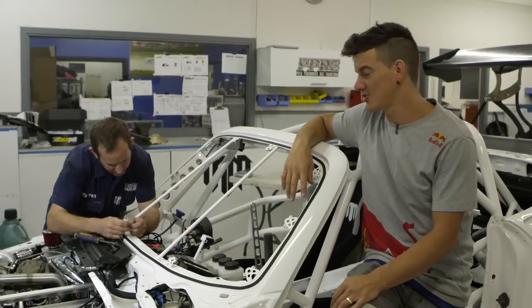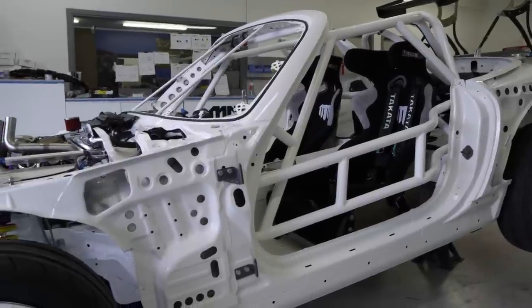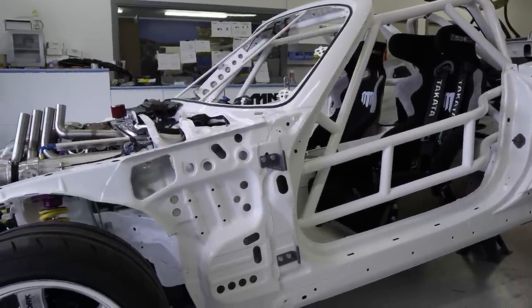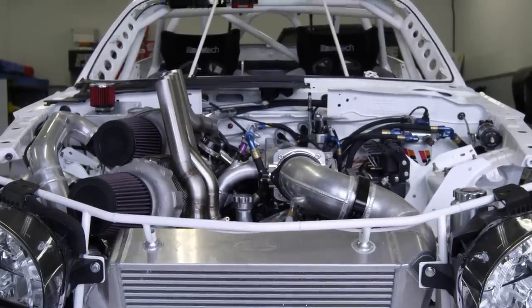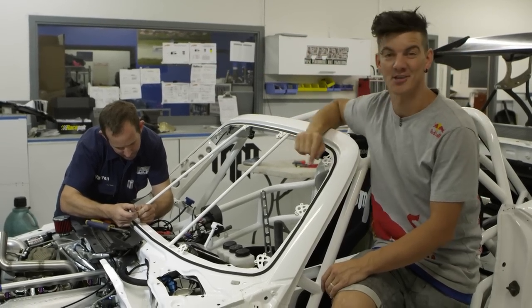Welcome back to Project Radbull. As you can see, over this Christmas period Pulse Performance Race Engineering have been hectic busy. We're at the final stages of the assembly. Warren here is doing the last of the wiring from the Helltech computer before we can push the start button and hear this thing for the first time.